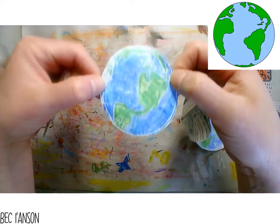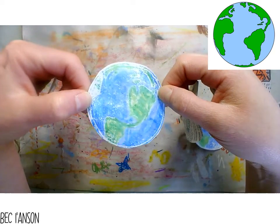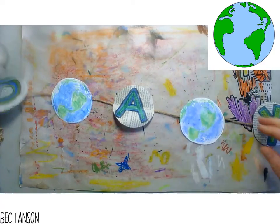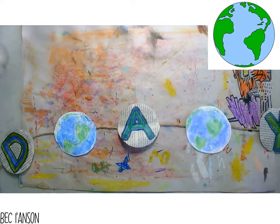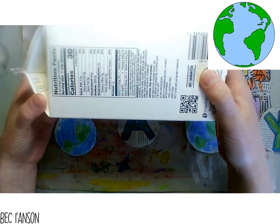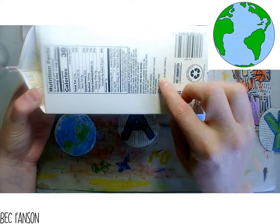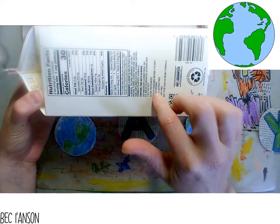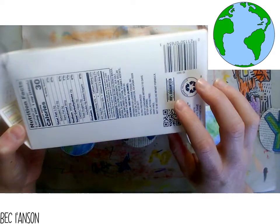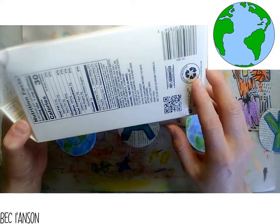We're going to make this part of our bunting first. To do this, we're going to create our very own Earth print. There are lots of different things you can use, but today I'm going to be using a drink container. If you have something like a milk container, this should work. The inside of the box is what we're going to use. You could actually use aluminum foil - that would work the same. Whatever you have to hand, grab.